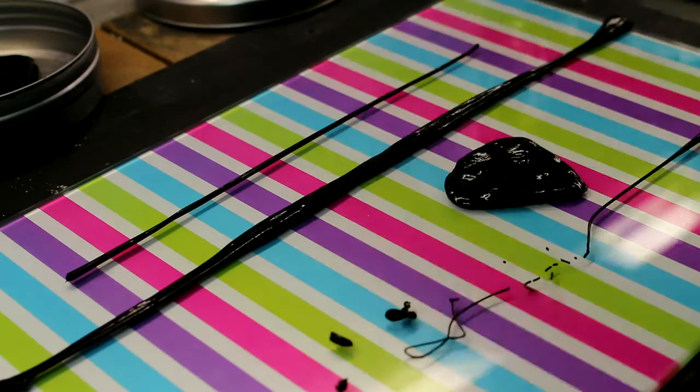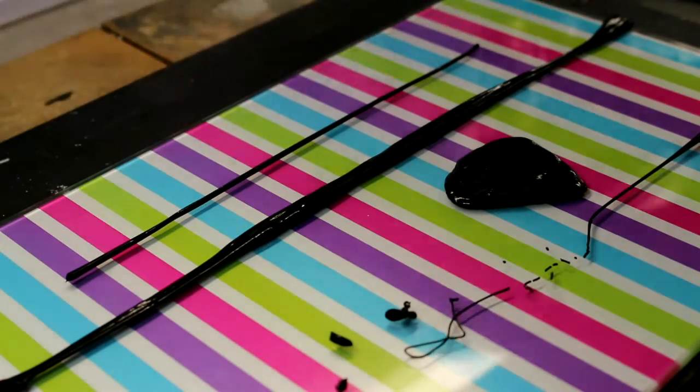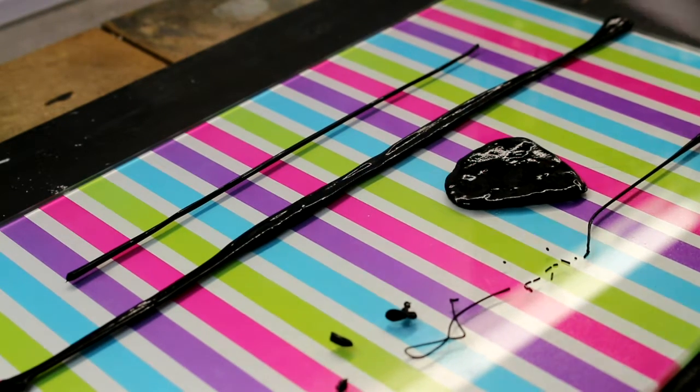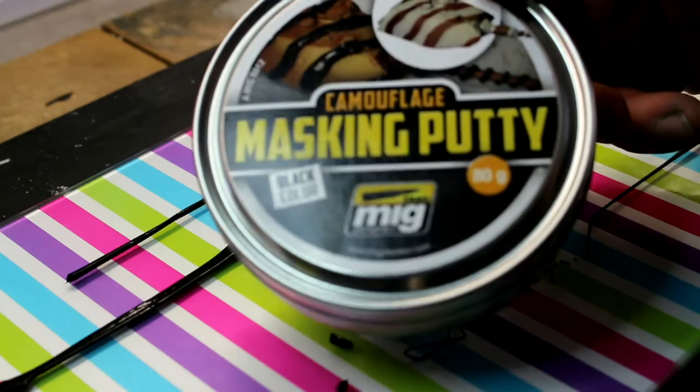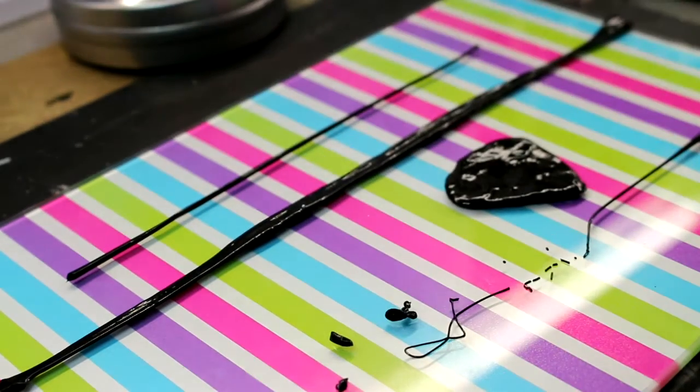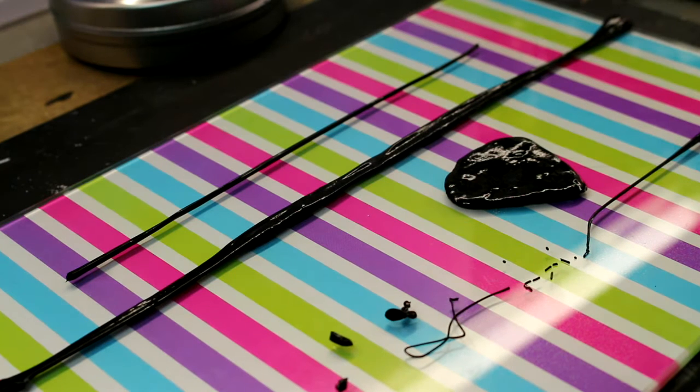Today we're going to have a bit of a play with the product - it's called Panzer Putty. I've got the MIG one here; they call it masking putty but it's pretty much the same stuff. It's a good replacement for what we use - silly putty or bouncing putty. We can use blue tack for the same reason, but this stuff is just a little bit better; it's made specifically for what we do with it.